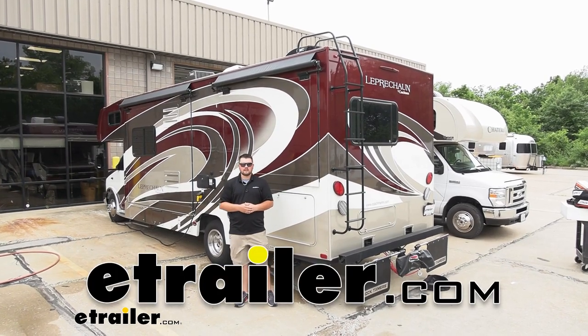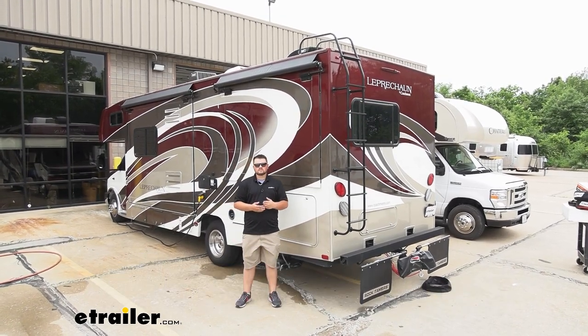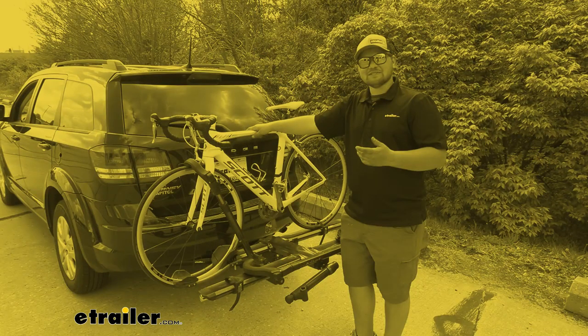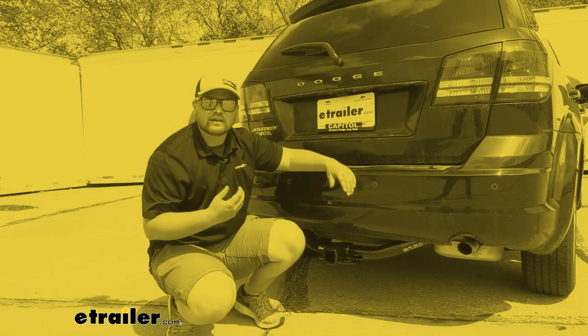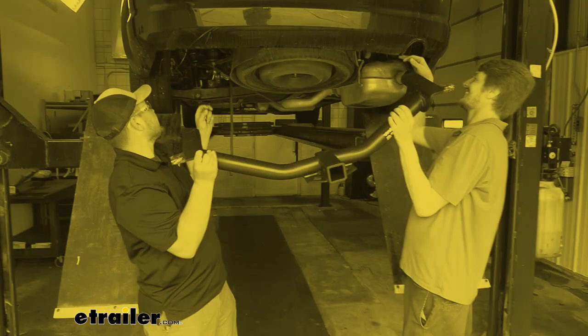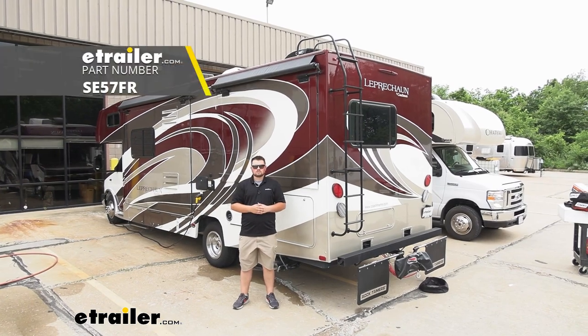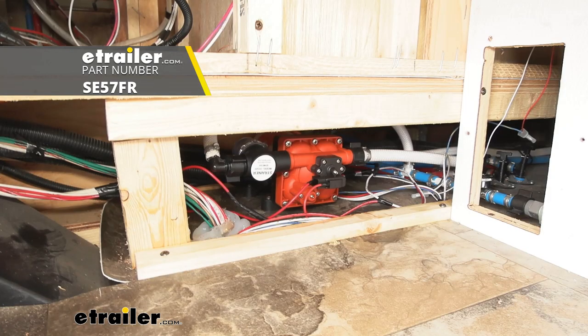How's it going everybody? Clayton here at eTrailer.com. Here at eTrailer we install, test, and review a lot of different products to help you as a customer make a more educated decision before your purchase. Today we're going to be working on a 2018 Coachman Leprechaun, and I'll be walking you through how to install the Seaflow Diaphragm Pump.